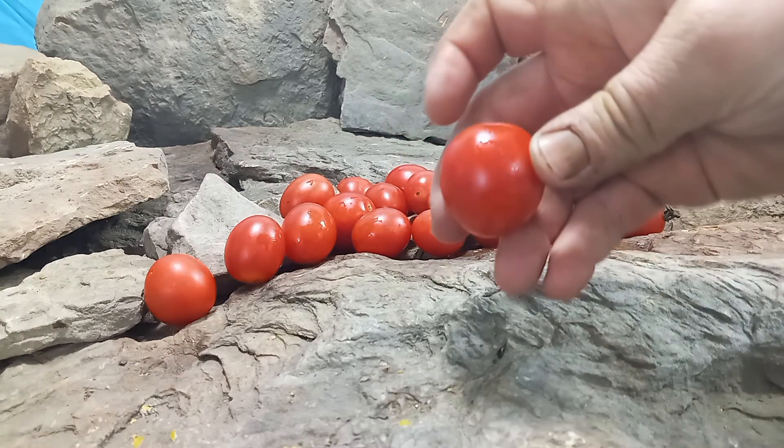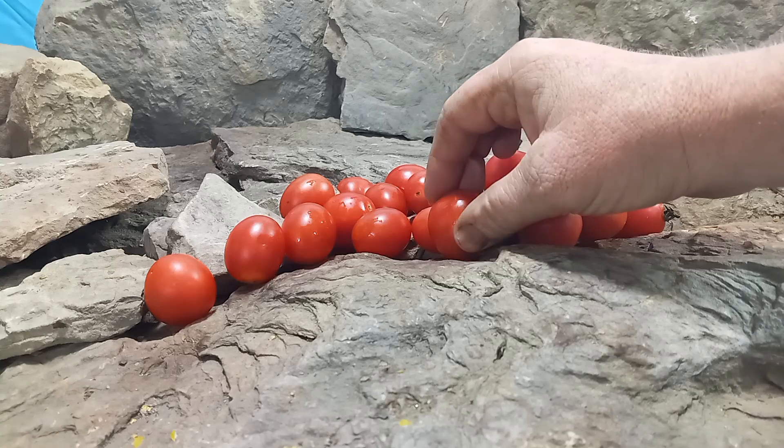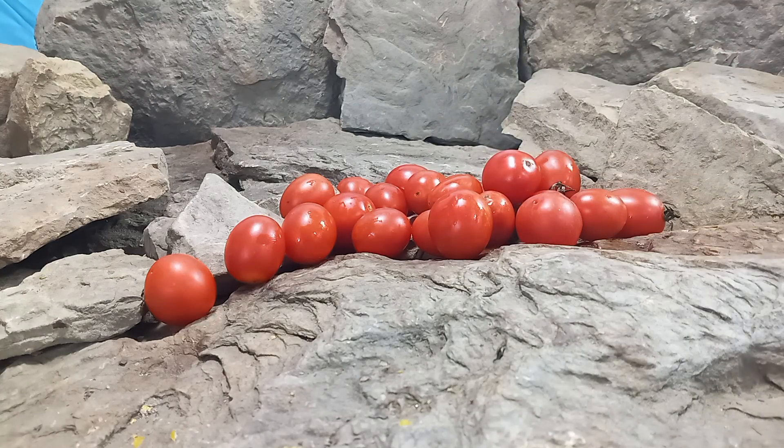They produce red tomatoes that range in weight from a half ounce to one ounce in size. And wow, this is a very productive plant — a great tomato to supply restaurants with and also farmers markets.